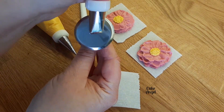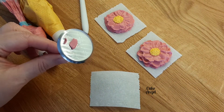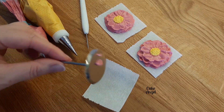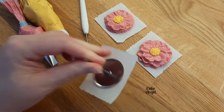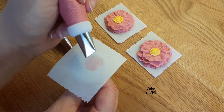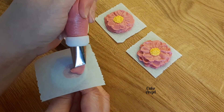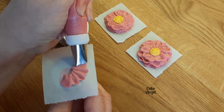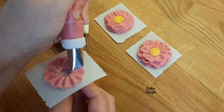I'm going to start with adding some icing to the flower nail and then I'll attach the parchment square to it. I'm going to have the widest end of the tip facing towards the center of the flower nail as I pipe, and you'll notice when I'm piping that I'm turning the flower nail and also moving the tip up and down to create a really nice ruffled effect.